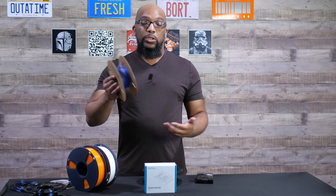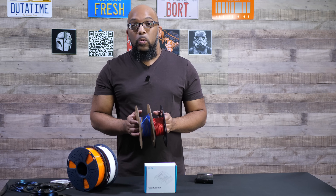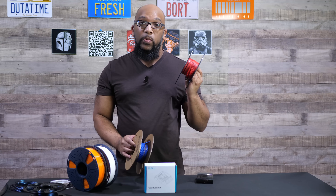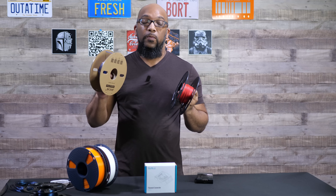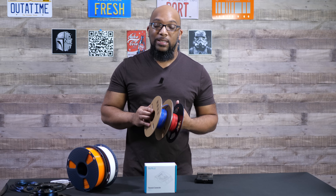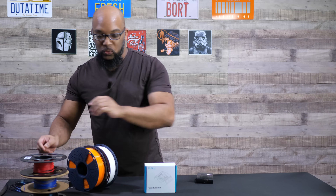Or maybe in this case, you would just throw it away, figuring that there's nothing more that you can do with it. But with this filament connector, I would be able to take one end of this red filament and one end of this blue filament and fuse them together. So I'll have a little bit more to work with, and on the plus side, I'll have a dual color roll of filament.